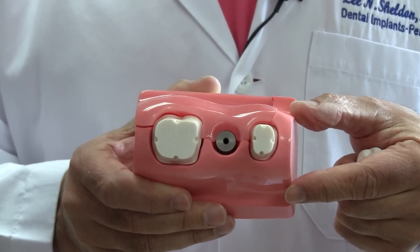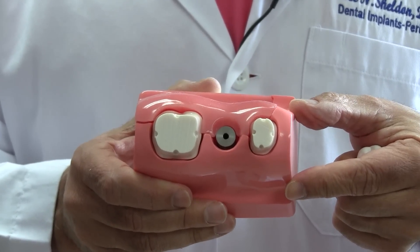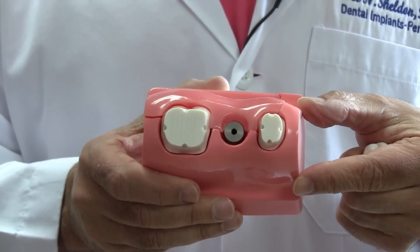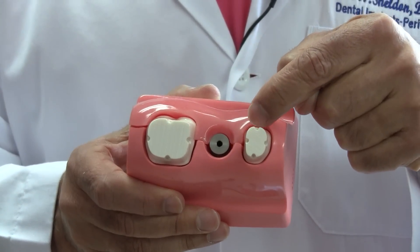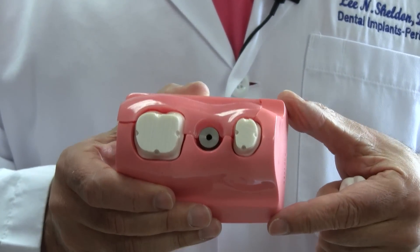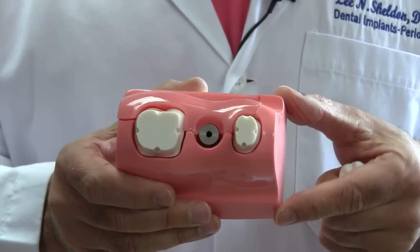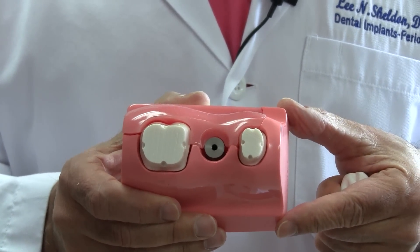How do we do that? We extract a little bit of blood from your arm, then we spin that blood down in a centrifuge to get some platelets. Those platelets have your growth factors in them. We can concentrate those growth factors and put them in the space between the implant and your bone. When you have an immediate implant placed, you'll have your own growth factors encouraging the bone to grow around that implant.